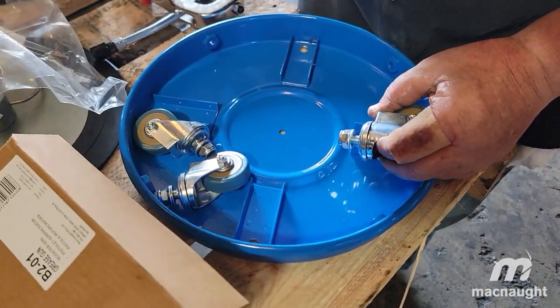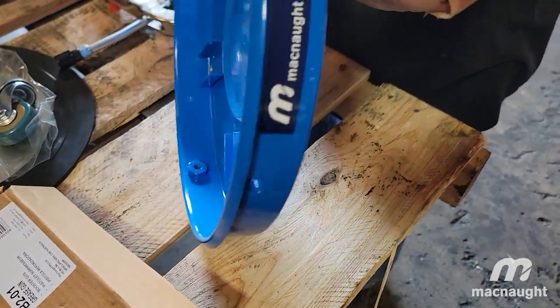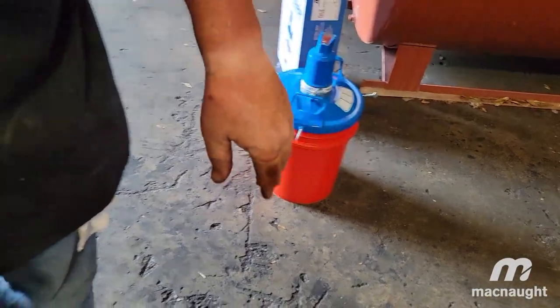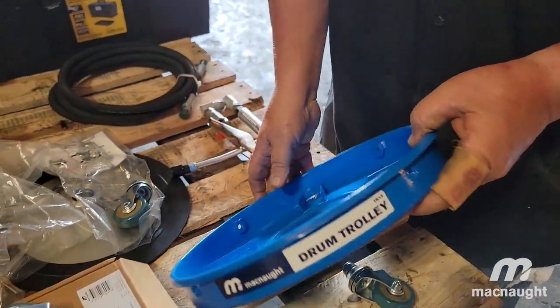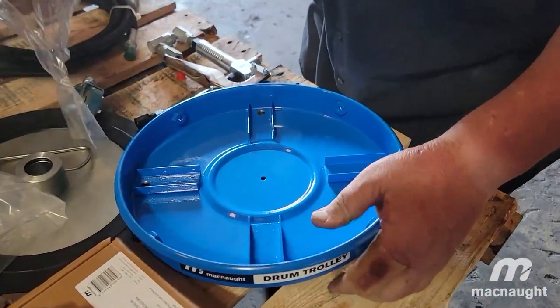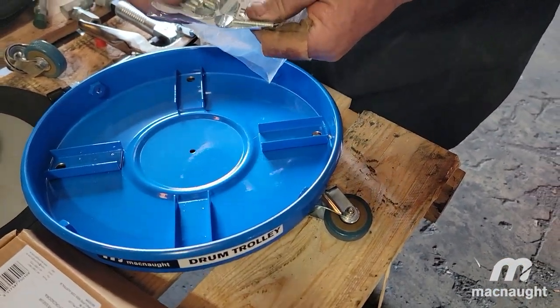These wheels go on the bottom of this, which makes this pail mobile so you can move it around your shop and whatnot. And then of course you have the extra wing nuts that go into here to help hold it to the pail.